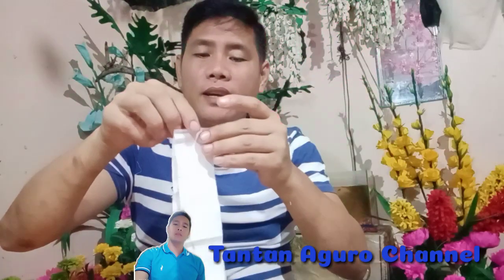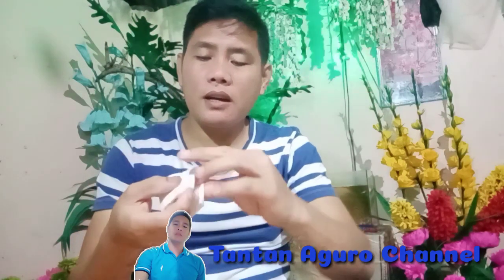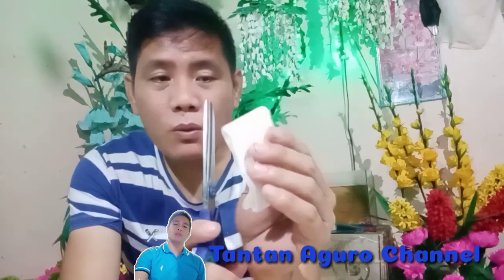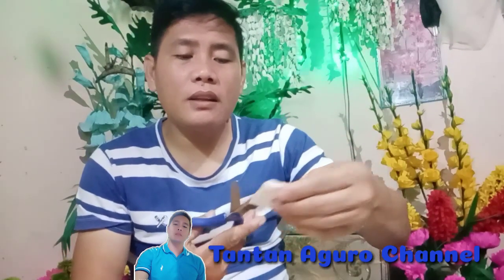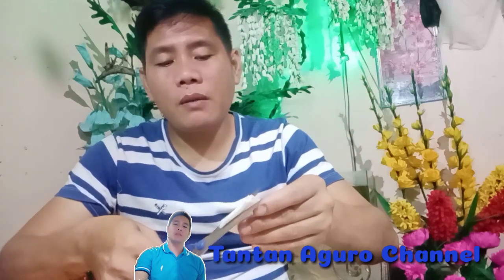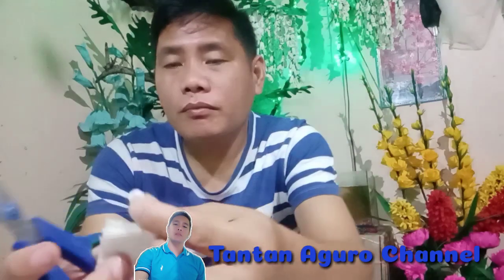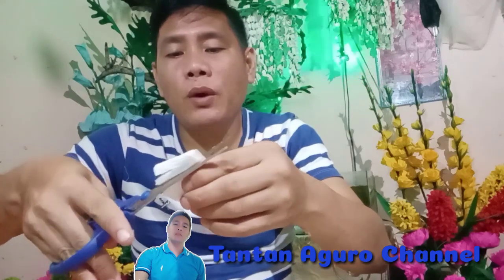Then next step natin is ipu-fold natin siya. Ipu-fold natin siya ng 4 na beses. Ayan na po siya. Dito po tayo kukuha ng pinaka-petals ng hyacinth flower natin guys. Magka-cut natin ito hanggang dito yung side lang. Ganyan lang siya. Then magka-cut tayo ng about 1.4 inch. Then next step natin is ika-cut natin itong pinaka-edge niya ng pa-curve. Lahat ng side na ito guys, ika-cut natin siya ng 1.4 inch.